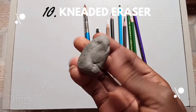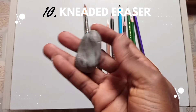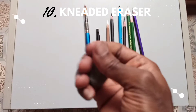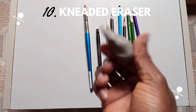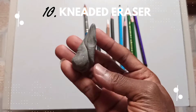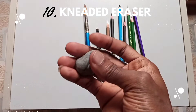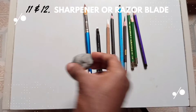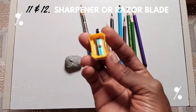The kneaded eraser will also help you make nice pores on the skin tone of your drawing. You can use it to create shapes, erase areas, or make white dots and white effects on your drawing. It makes your work and shading easy — I'm literally kneading it with my hand right there.